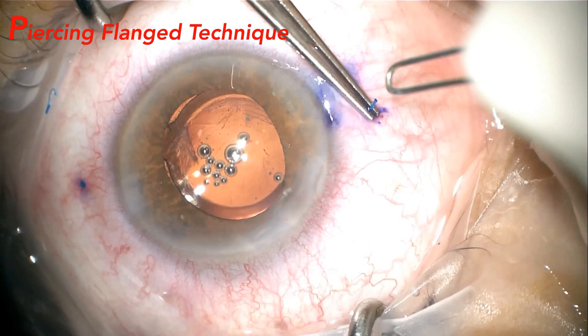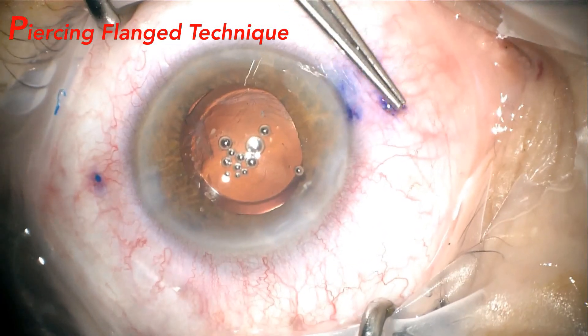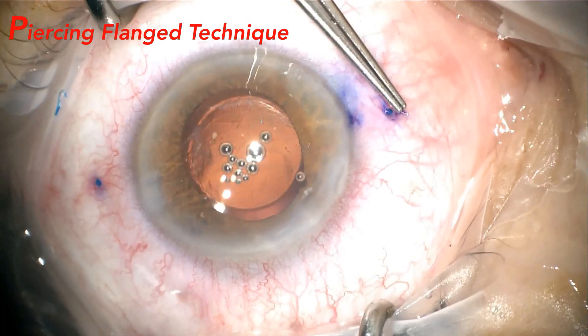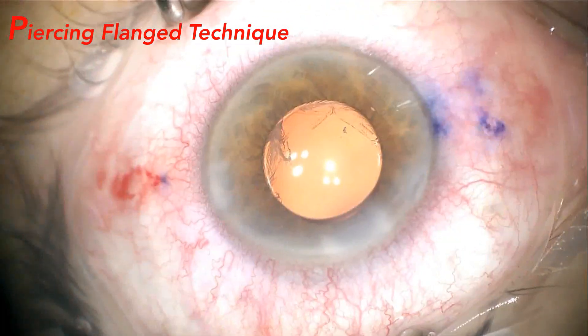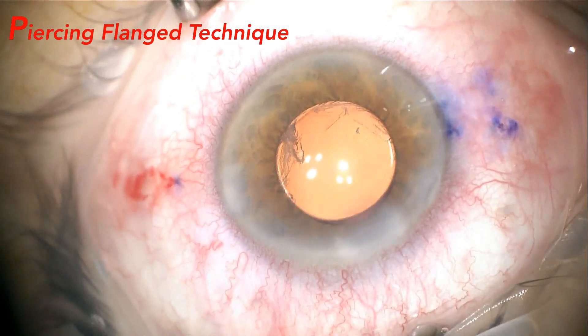Another significant advantage is that the haptic does not need to compress the ocular wall where it is fixed, keeping it away from the ciliary processes, unlike what happens when it is sutured. In the final result, we were able to observe a well-centered IOL.